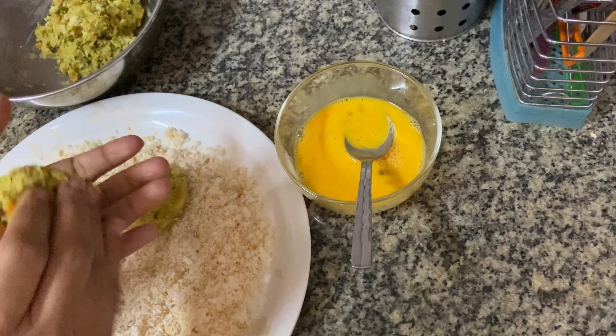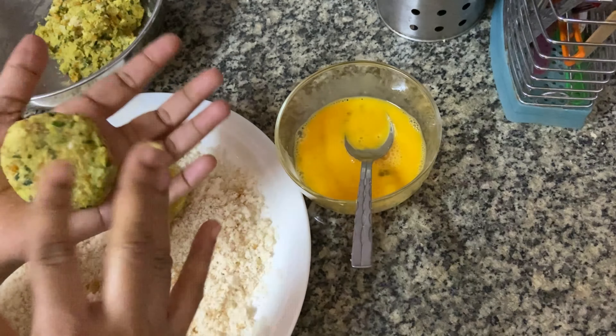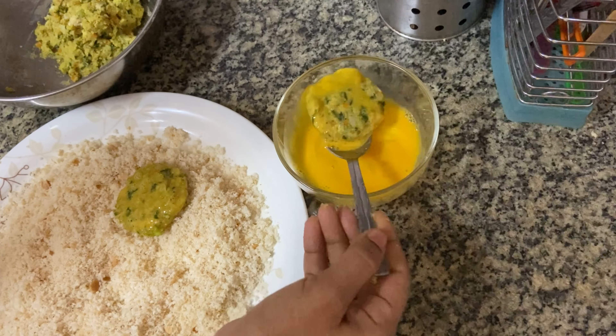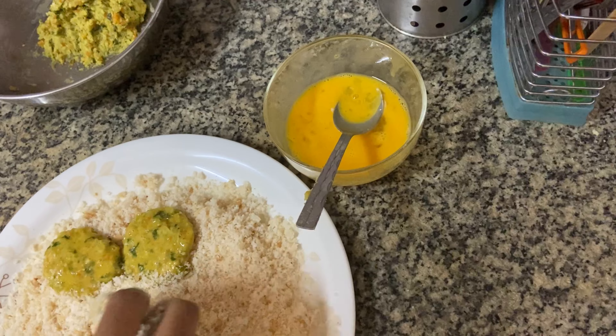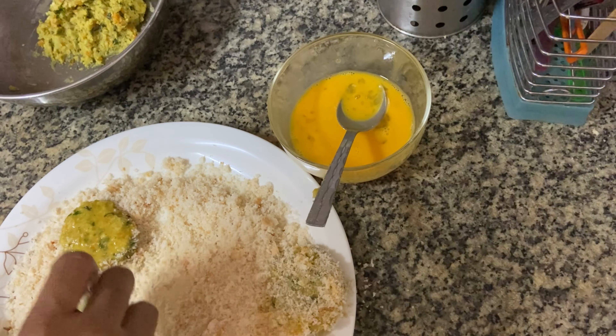Now we will shape the vegetables into cutlets. We will put them in the freezer and then fry them. It will fill them out at temperature and then we add them. We will cook it after taking from the freezer.